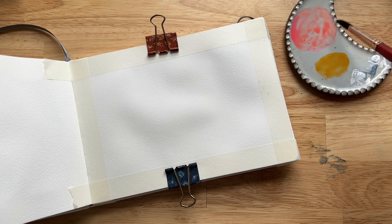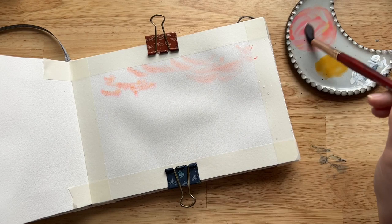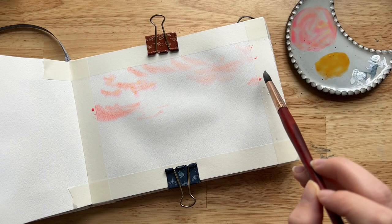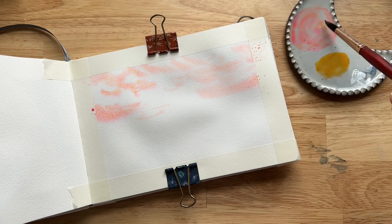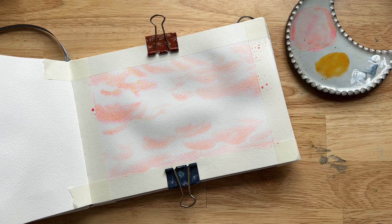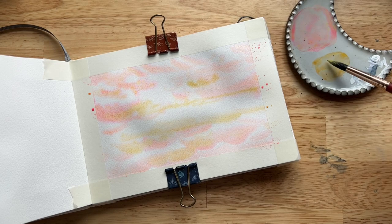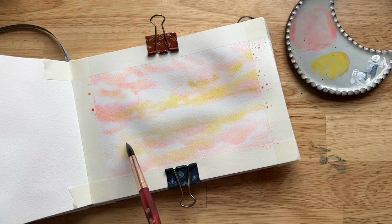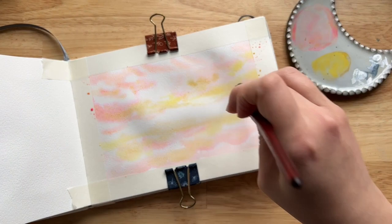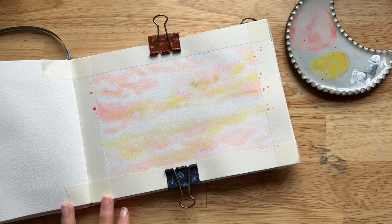I'm going to use the wet-on-wet technique, meaning I got my whole paper wet before starting. Now I'm using my size 10 brush to create wispy clouds with that coral color. An important thing to note: if your paper is too wet, the paint will go all over the place. Notice how I'm intentionally leaving white space between the clouds. To do that, make sure your paper isn't too wet - letting it dry for a few seconds after wetting can really help. I also added some yellow to the clouds, mostly along the bottom of the sky.